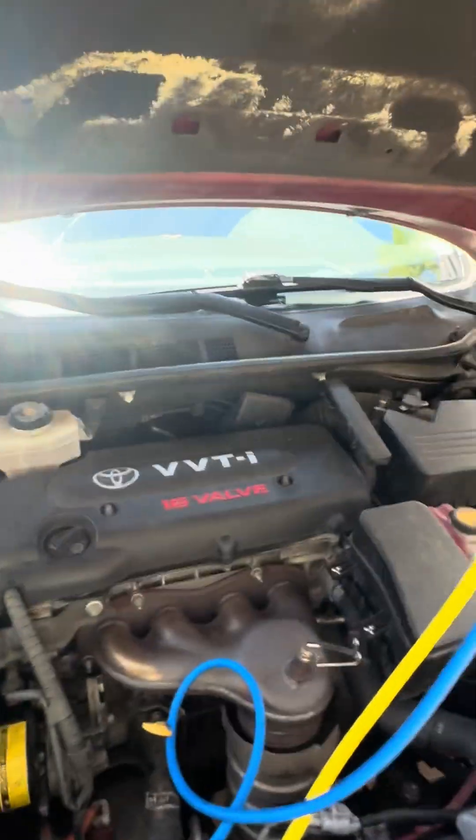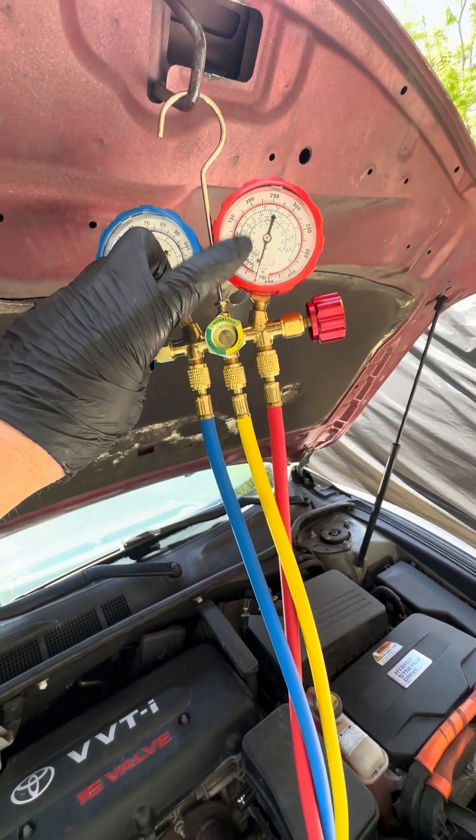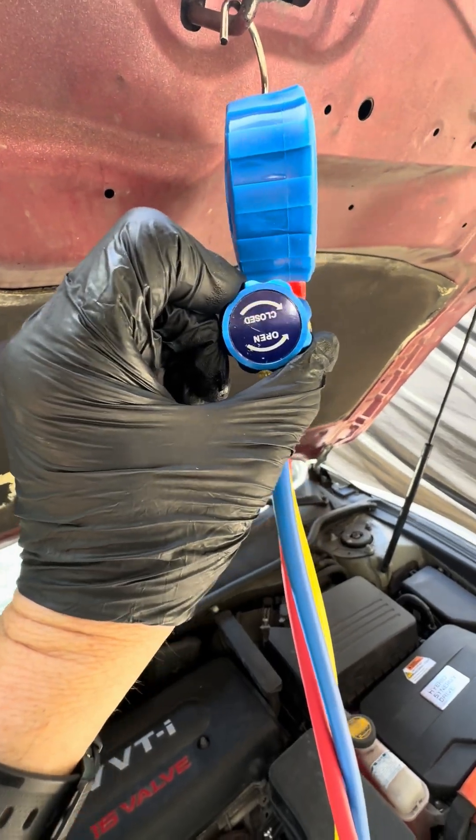This is a 2-other Camry hybrid. I've got my manifold gauges — low pressure, high pressure, condenser side, evaporator side. The valves are all closed.